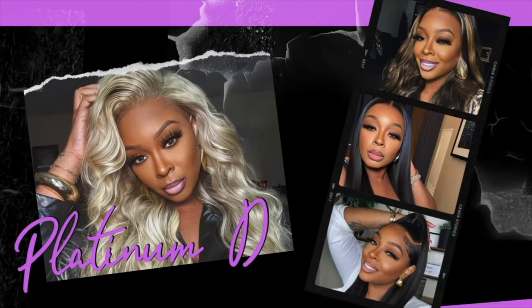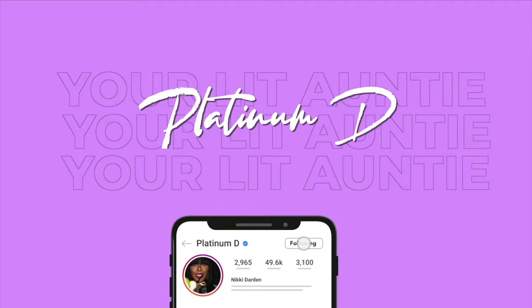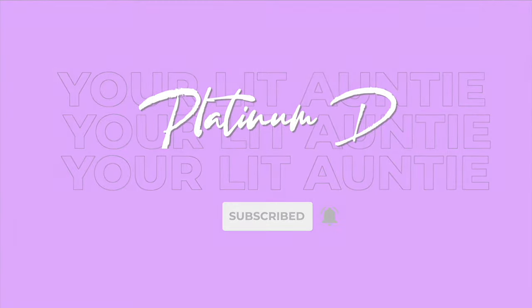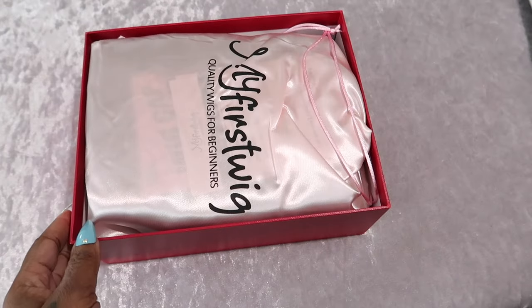Hey guys, Nikki here and I got the perfect summer wig for you guys — my first wig. If you're interested, let's get into it. Let's hop into the packaging; this is the box right here.